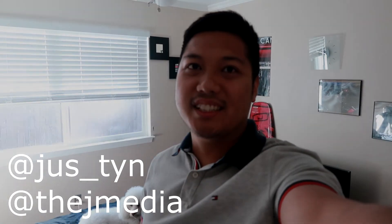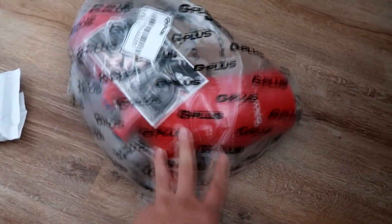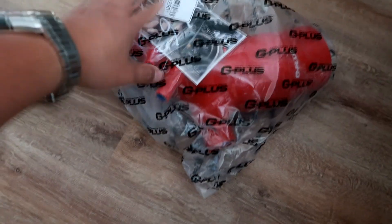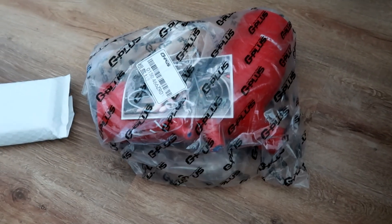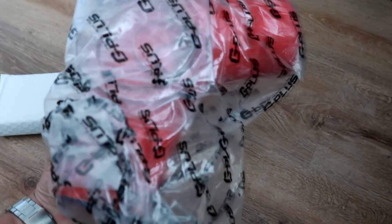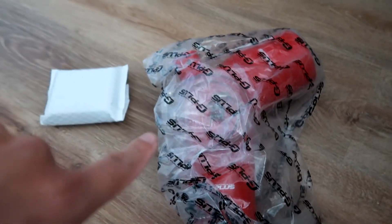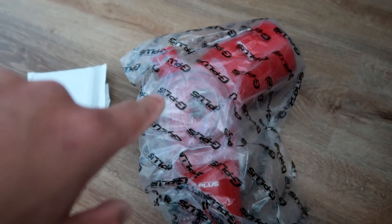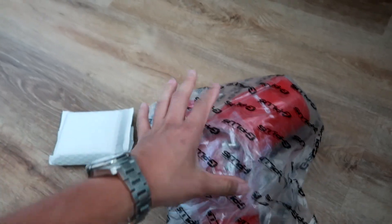What is going on guys, it's Justin from JMedia back with another video. More parts for the turbo build just came in, so let me show you guys. First up we have this silicon boot — like a coupler silicon boot — that goes in the engine bay. A few videos back you guys might have heard me mention this Y silicon boot, so this is what it is. It comes with the clamps as well, which is awesome. This connects the intake box to the blow valve pipe.